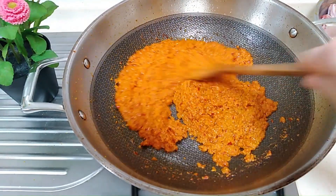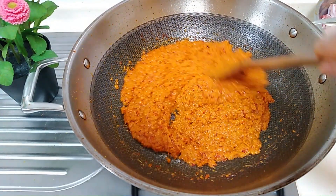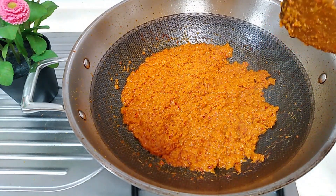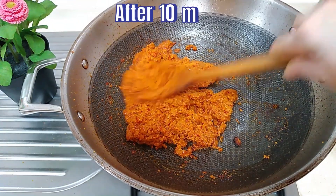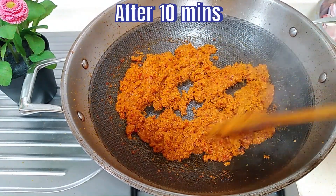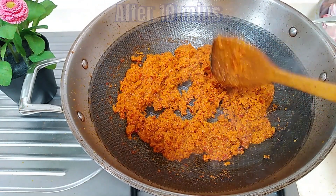So continue to stir. After 10 minutes of stirring, the paste becomes drier, the colour is richer and darker. You can also see that the oil separates from the paste.